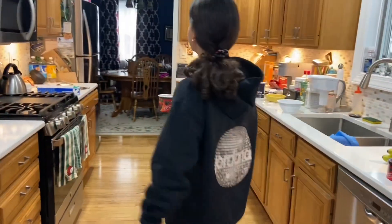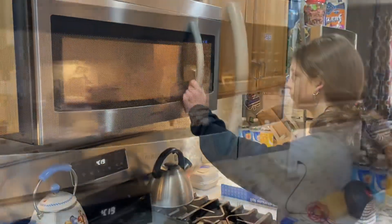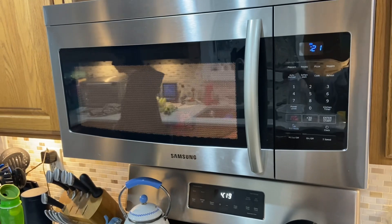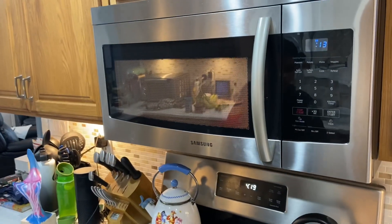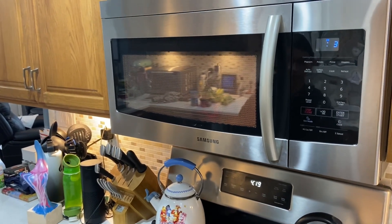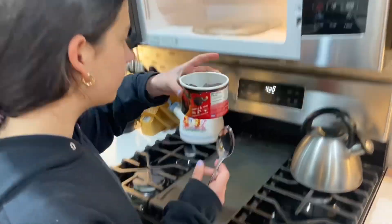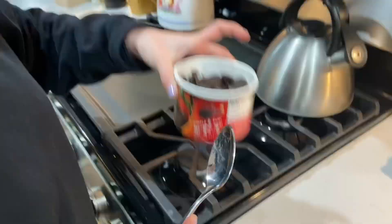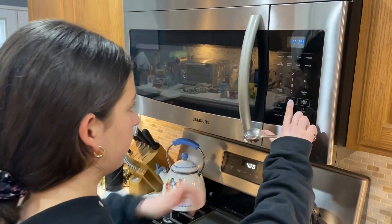Now we're going to start melting the chocolate in the microwave. Be sure to follow the directions on the back of the container and stir it as often as needed. Make sure you don't put any metal objects into the microwave while melting your chocolate. Repeat the melting process as needed until the chocolate is fully melted.